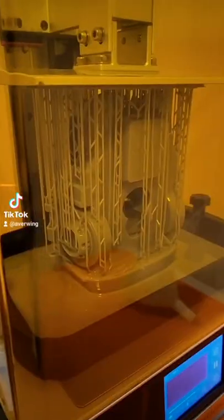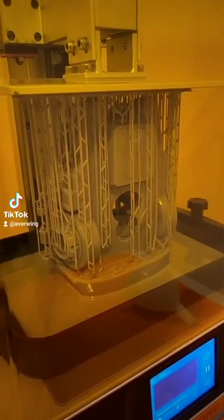Hey everyone. So the print is almost done. As you can see, it's coming out pretty nicely. Also, we got some new items in today.